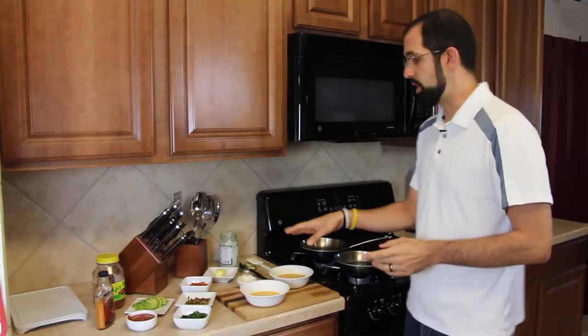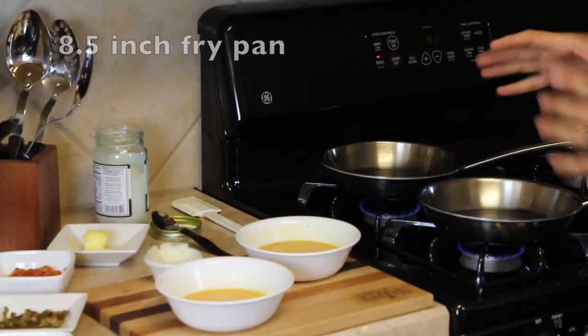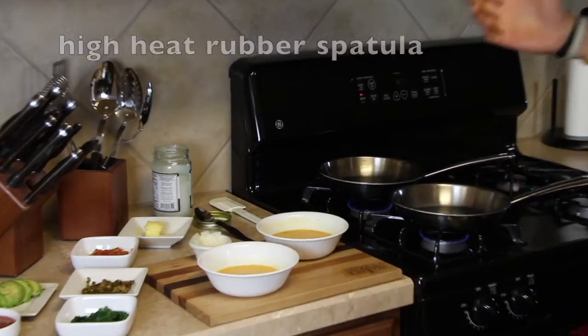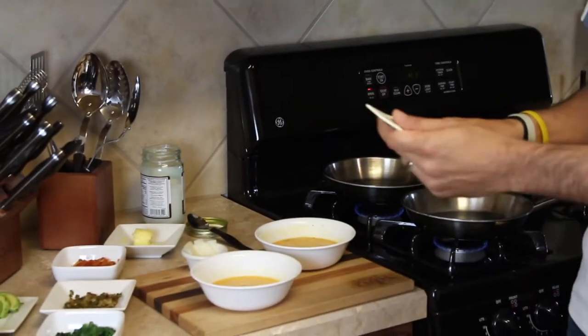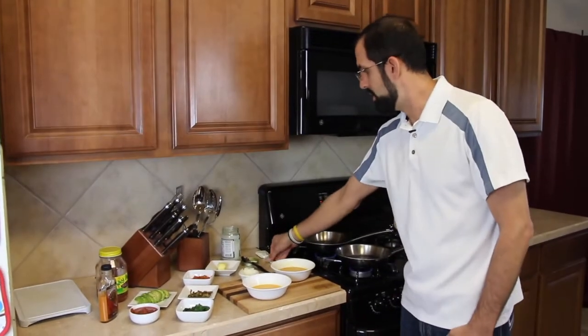I'll share my supplies. I've got my omelet pan, which is an eight and a half inch Cutco waterless stainless steel omelet pan. I also have a Pampered Chef rubber spatula that I love — these are high-heat spatulas so they don't melt or bend.